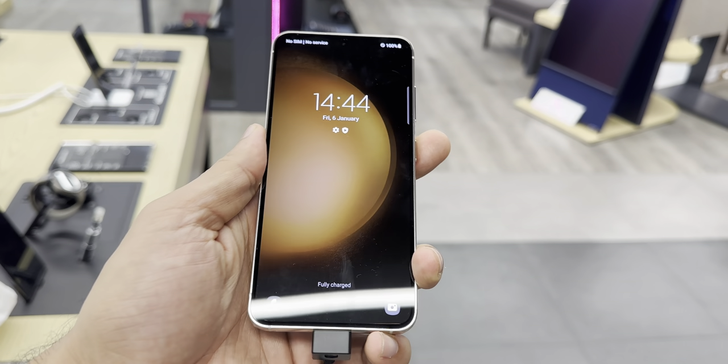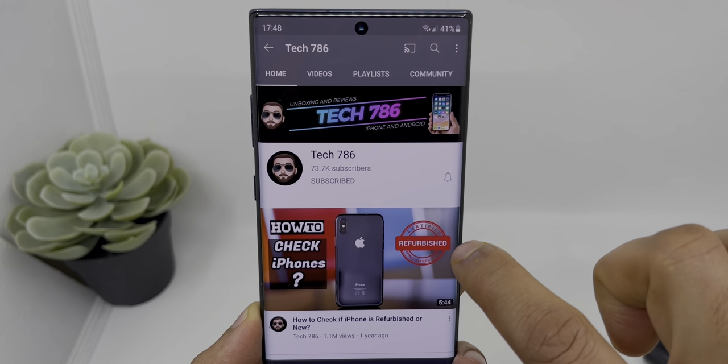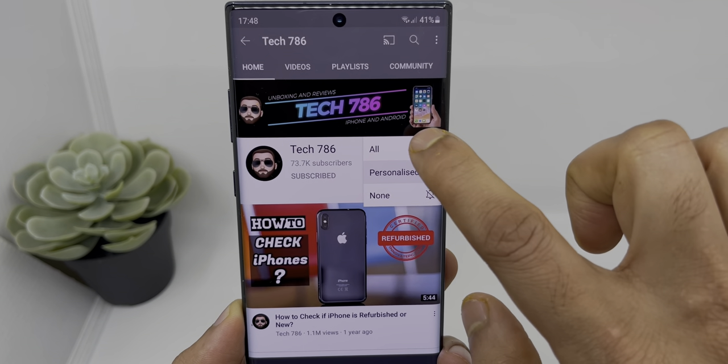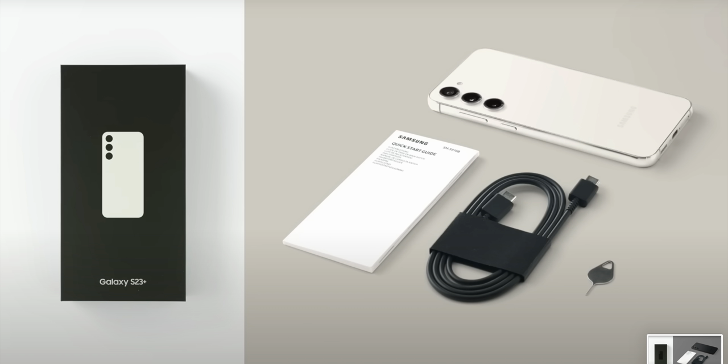I will also be making a lot more videos on Galaxy S23 series, so if you are new to this channel, kindly subscribe to see all my future videos. Let's talk about all the colors Samsung is offering for this amazing smartphone.